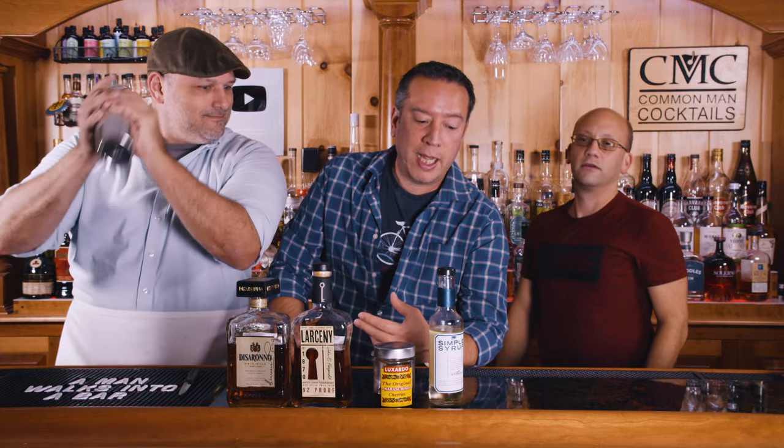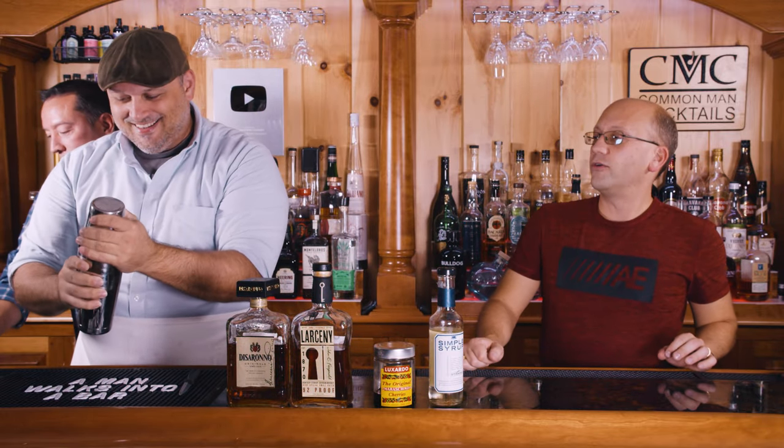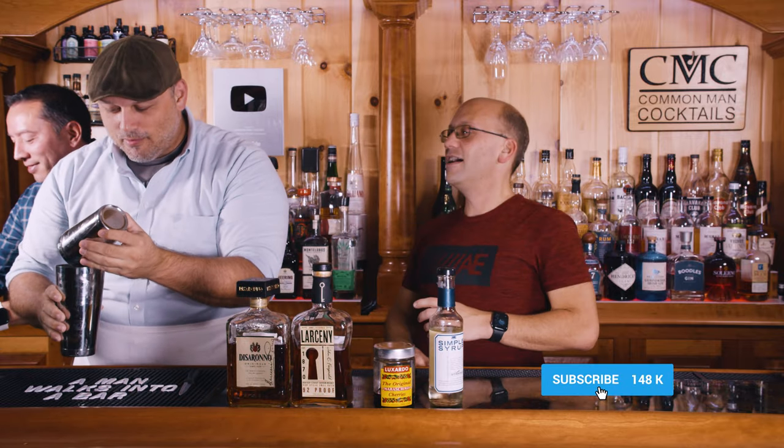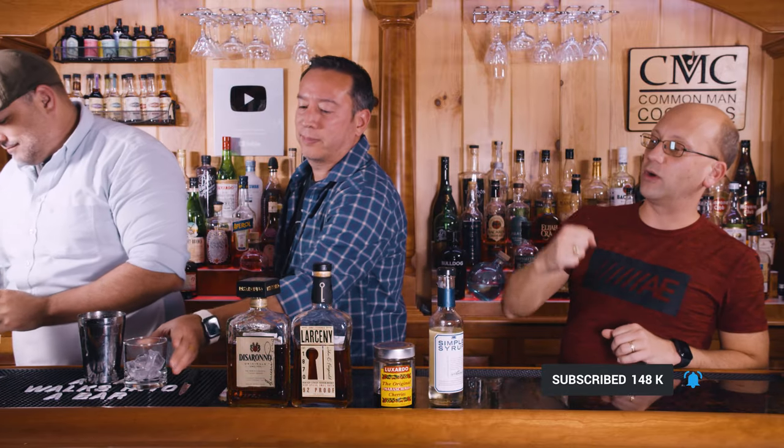We need a glass. Low ball. You'll notice that Ian hammered it really hard when he was putting the top on, and the reason is that there's no ice. Without the ice, you're not going to get that suction effect when you put the two pieces of tin and glass together, so it could start leaking all over you. To avoid that, either you hit it really hard or you put a napkin on top so any spillover doesn't get on your clothes.